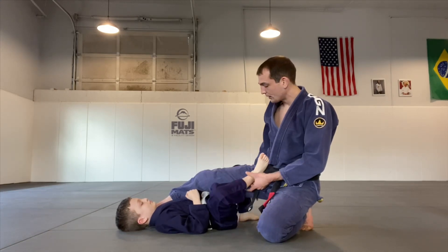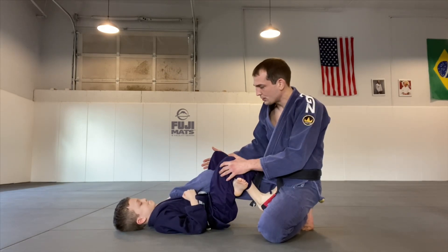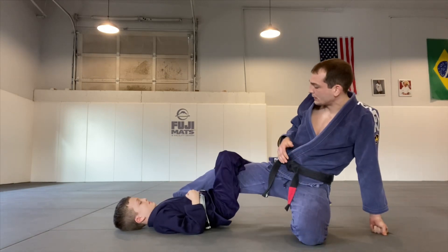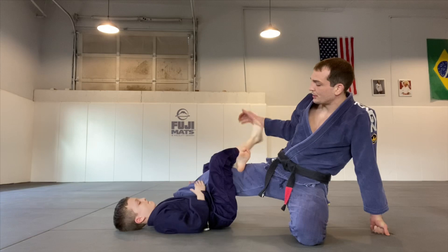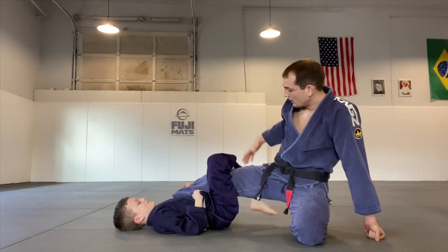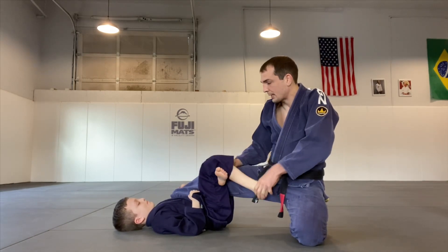Now switch to the other side. Good — pull down. Now let me see the squeeze. Now go to the other side — let me see four fast ones with a good squeeze. One — pinch the knees together nice and tight — two, three, good.